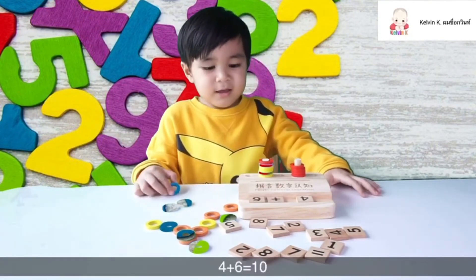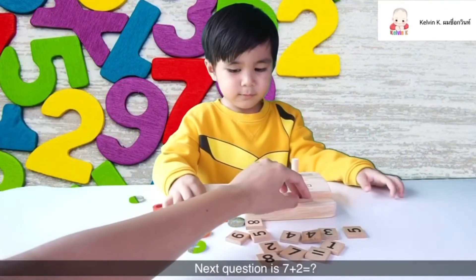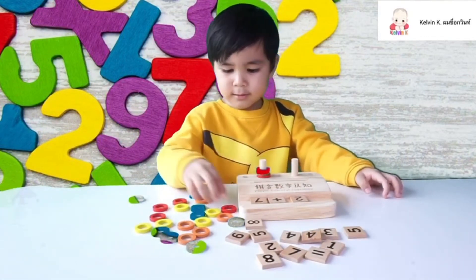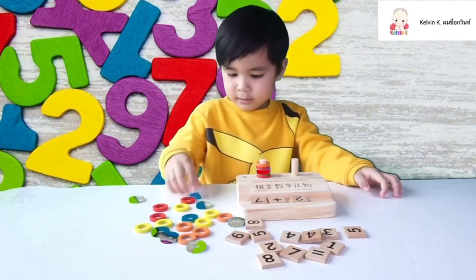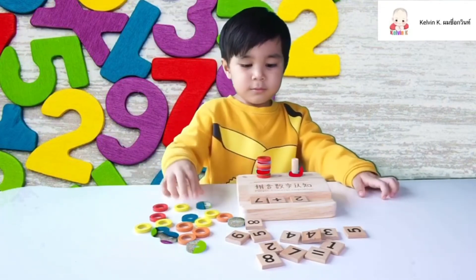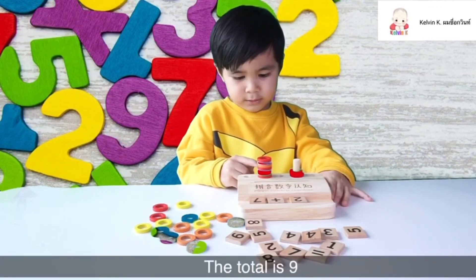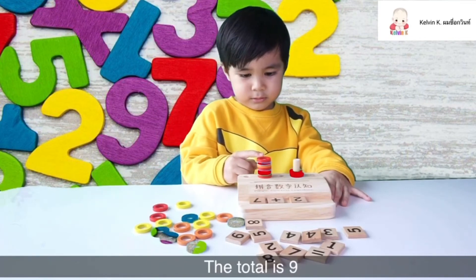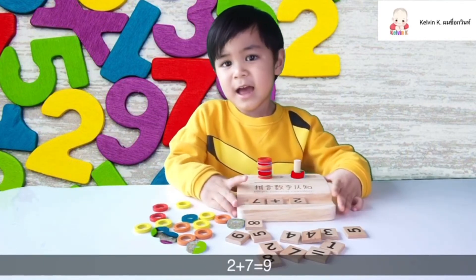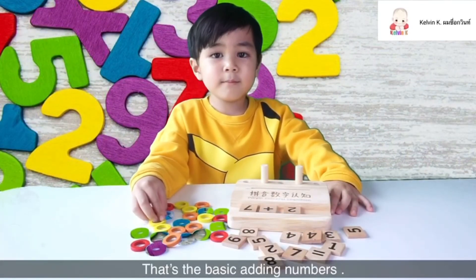First turn is seven plus two. That's the basic idea number.